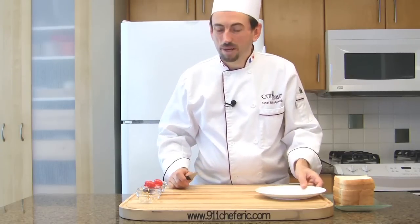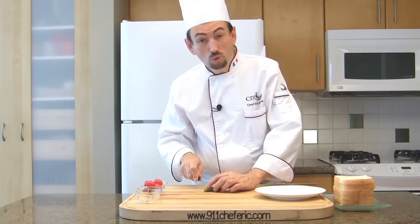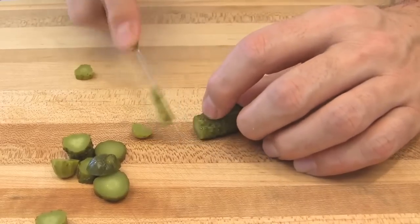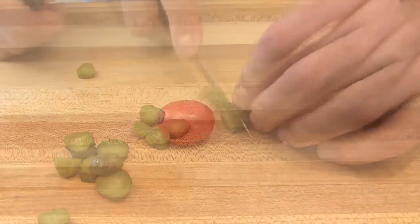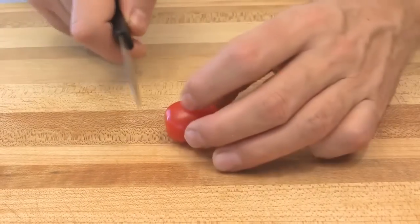First of all, make the kebabs. Cut the cornichons into quarter-inch slices — you need one slice per kebab. Then cut the tomatoes in half. Those are ovals, so cut them width-wise.